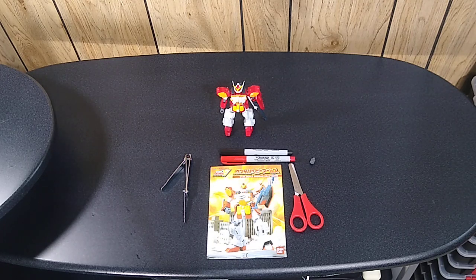This is Gundam Heavy Arms from the Gundam Wing series, all the way back from — in Japan it was released in the mid-90s. In the United States, it was basically our first exposure to Gundam, via Cartoon Network.